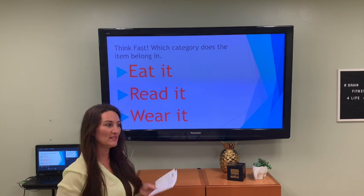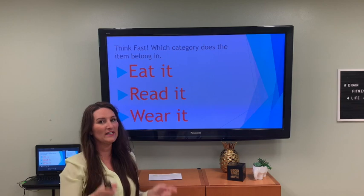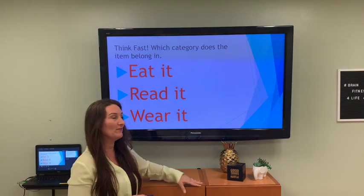Ponytail is kind of tricky because it's just something that girls or kids wear in the back of their head. I guess I see guys wearing them too — not too many ponytails. So ponytail is 'wear it.' Good job, everyone.